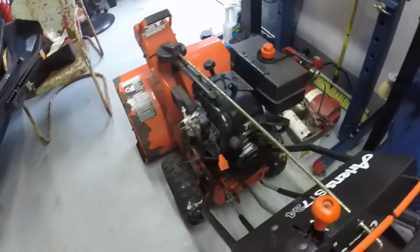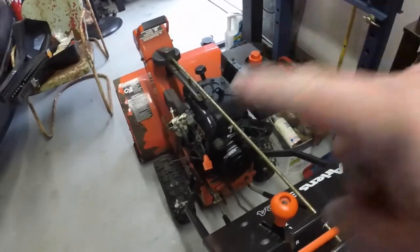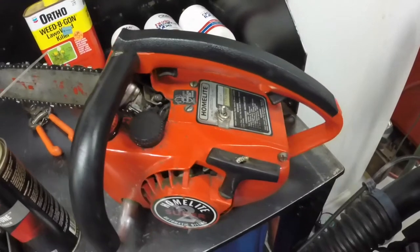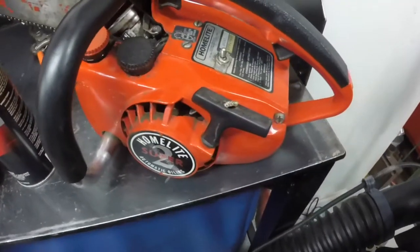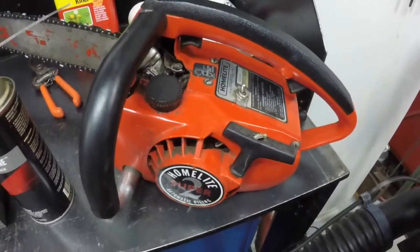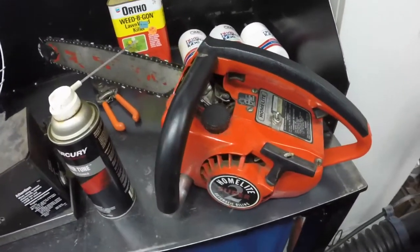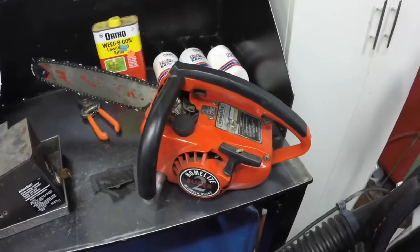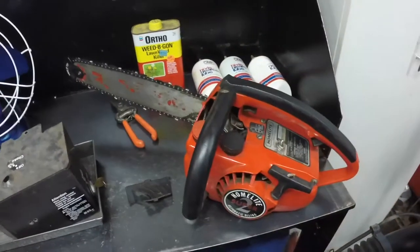I still gotta finish this snow blower - I like to do one project start to finish at a time. Finish the snow blower and then we'll get this going. I'll do a video on getting the carburetor off and rebuilding it - they're pretty simple. The fuel hoses and everything look okay. I think it's a great saw for what I paid, and I usually get about a hundred bucks for these. If you enjoy my videos please subscribe, and keep an eye on future videos as I will get this saw running, rebuild the carburetor, and sharpen the chain.